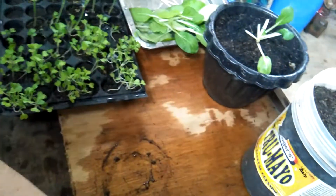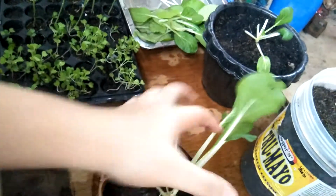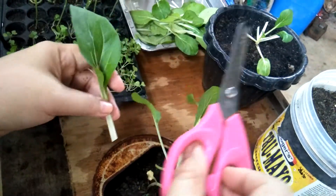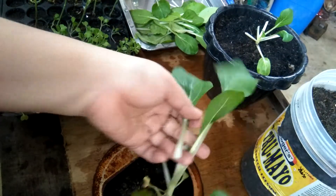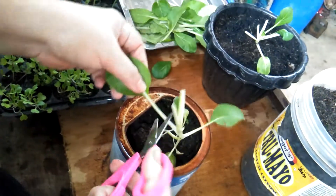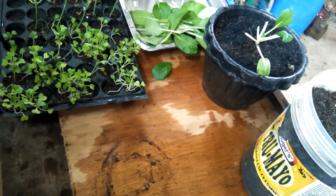Then ito naman isa is yung sa gatas — kunin ko na rin, there. So make sure ha, yung gunting na gagamitin nyo, isinugasan nyo or dinisinfect nyo, para healthy pa rin na mag-grow ang mga plants ninyo. Okay, here — there you go, so ito na lang siya, auto na. Sorry, may dumaan — yung motor, nasa labas kasi ako, hindi ko siya i-shut itong pag-harvest ko.